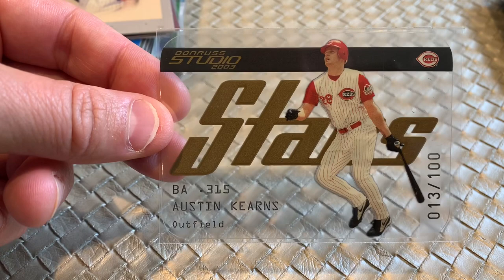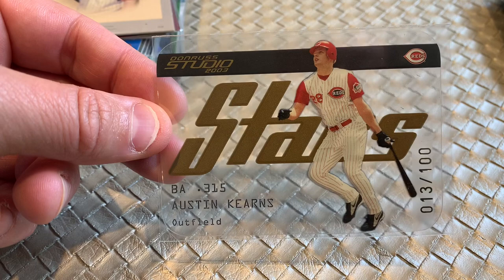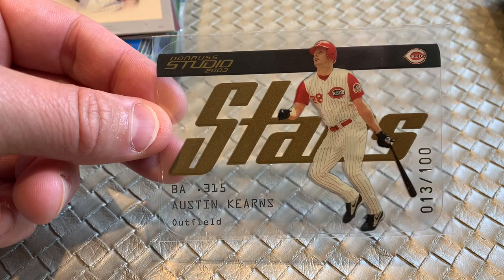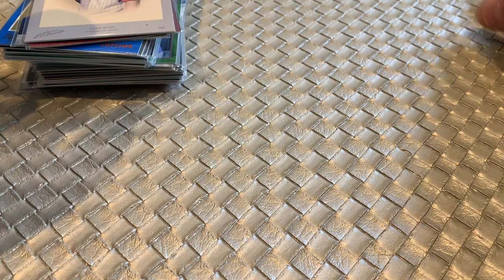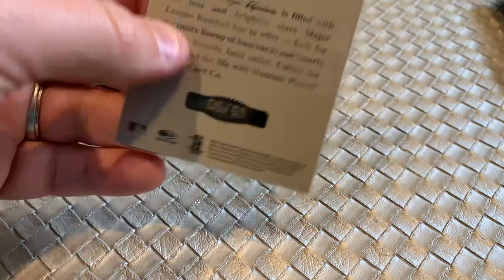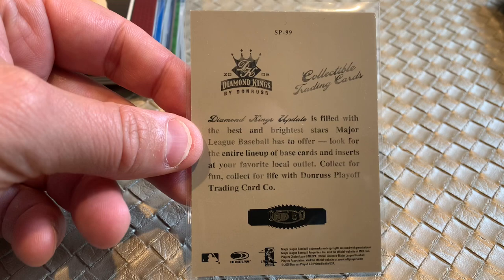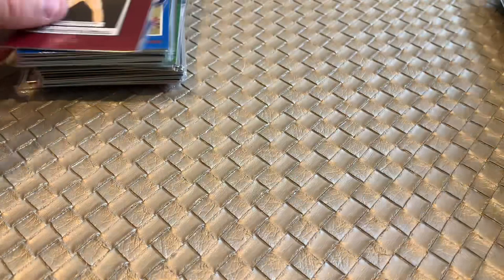Here we've got Austin Kearns. A couple reasons: number one, look how sweet this card is — it's kind of like a credit card, it's that clear. It's an early 2000s low serial number. Low serial numbers from the '90s and early 2000s are pretty popular. These aren't going to break the bank — you're not getting rich on these flips — but it's those small incremental flips where I can probably sell this for $2.50 and make a small profit that basically pays for those Cubs cards shown at the front of the video. Here's an Adam Dunn — a classic Studio Portraits card. Adam Dunn, a fan favorite with the Nationals, from 2005, numbered out of 60. I'd guess this probably sells in the $2.50 to $3 range, maybe even $4 to $5.